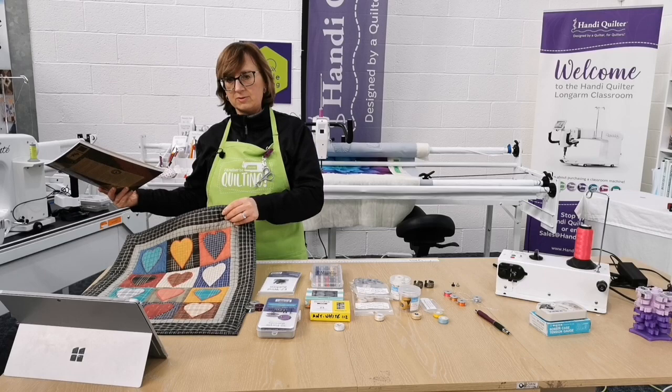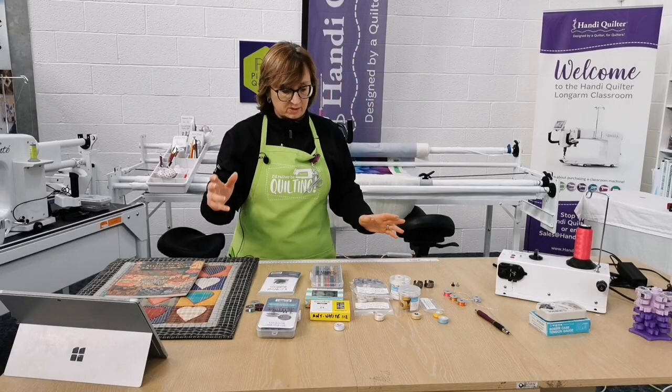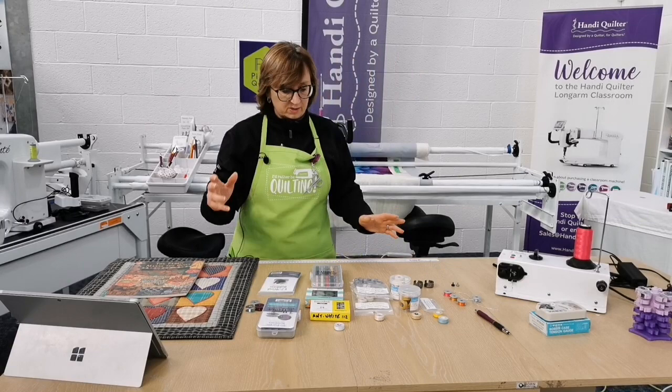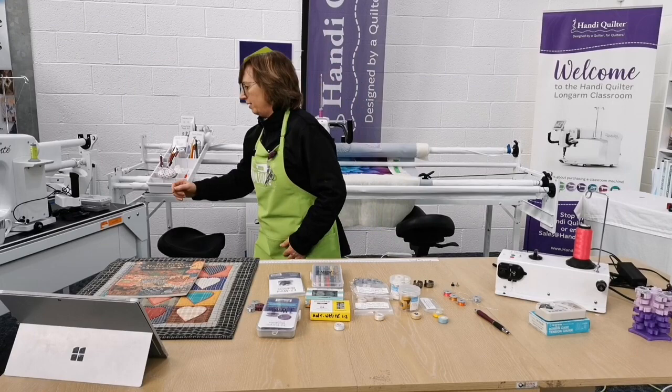The quilt used challenging fabrics — lots of stripes and plaids — which at the time really threw people, but we used to do a lot of those back in the day. That's my little story about C&T Publishing. We're all connected in some way, and it's been a lovely community to be part of. Coffee's arrived — thank you very much Pete.